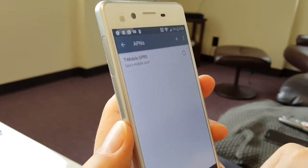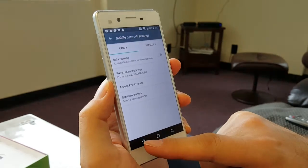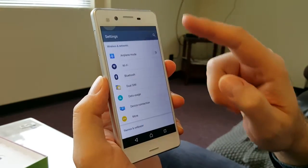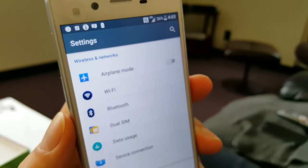Now we're going to disable Wi-Fi, and as you can see at the top there's LTE service with T-Mobile. Thanks for watching.